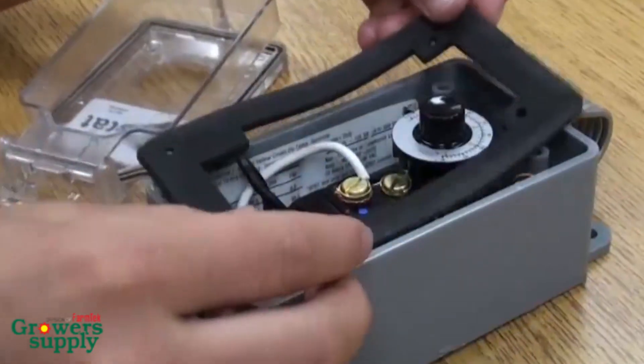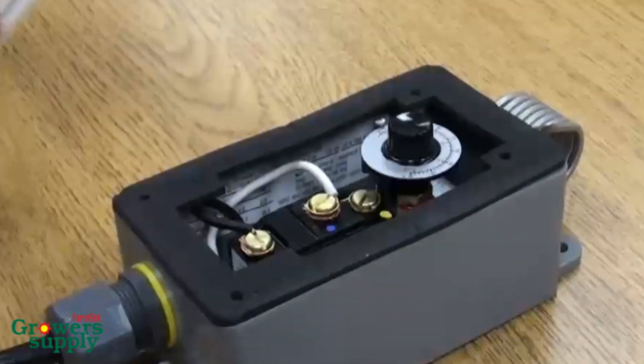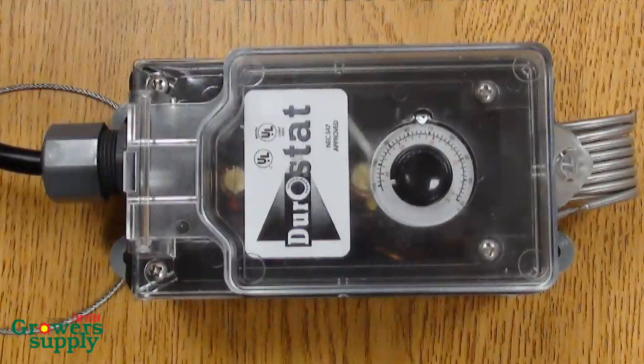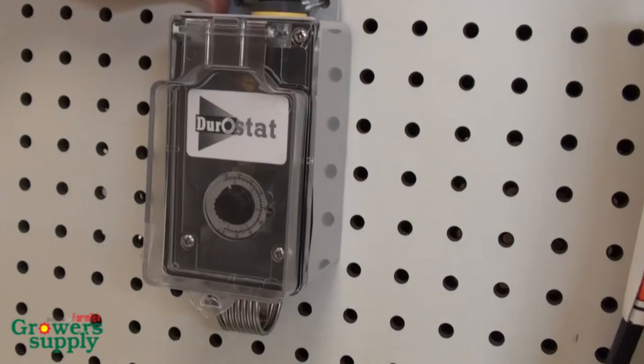Once you have chosen how you want the thermostat to control the temperature for the defined space and you have connected the wires, reattach and seal the cover. As the final step, connect the power source to the thermostat and set the desired temperature.